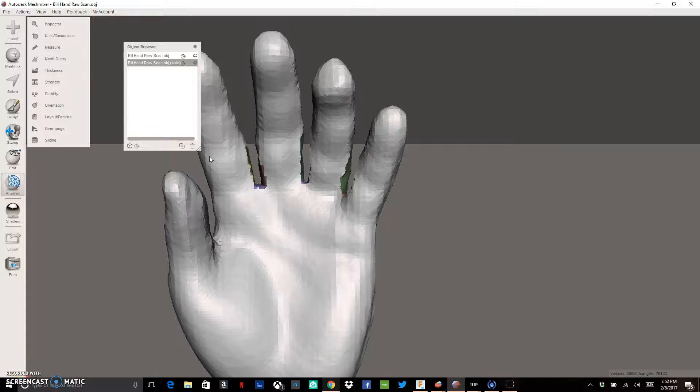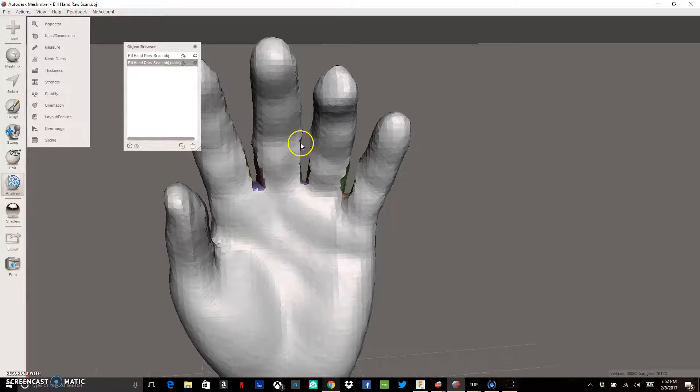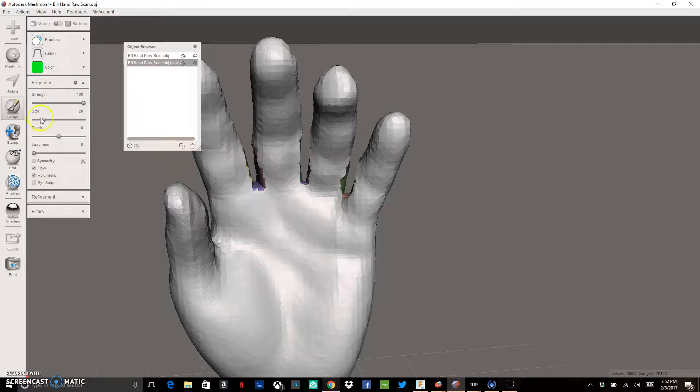Now I've got all the fingers cleared out and the webbing look is gone. Next I need to do some sculpting to make these fingers look more natural — I don't want completely flat areas. I'll go to the Sculpt command in Meshmixer. The most useful brush I've found is the Robust Smooth brush. I'll increase the size a little bit and decrease the strength for this part.